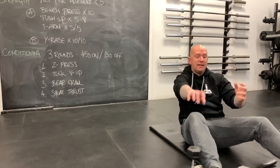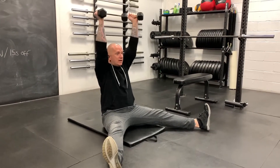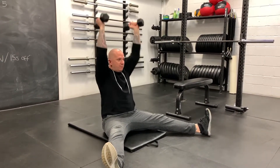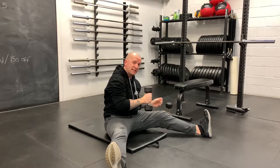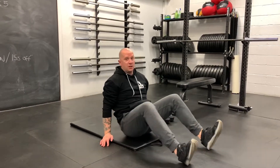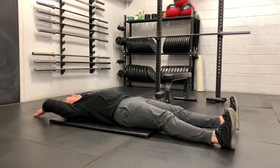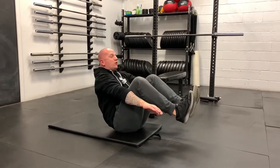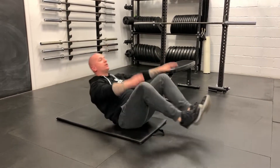For the Z-press, all you need is two dumbbells or an empty barbell. Sit in a straddle position so your legs aren't helping, keep the abs tight, and just press overhead continually for 45 seconds. With a barbell, the fixed hand position may be harder if you've got tough overhead mobility. From there, the tuck V-up: just lay down — the nicest part of today's workout. Hands on the floor, heels on the floor, sit up and draw into a balance almost like boat pose in yoga, then heels and hands back down.